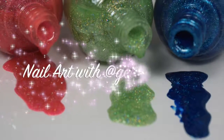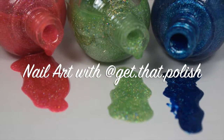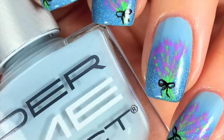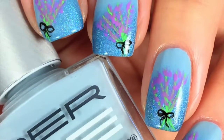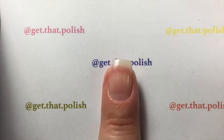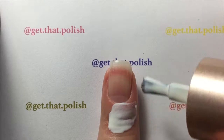Hi guys, welcome back! This is Get That Polish, and on today's tutorial I will be showing you how I did this cute lavender bouquet over a gradient. So let's get started.